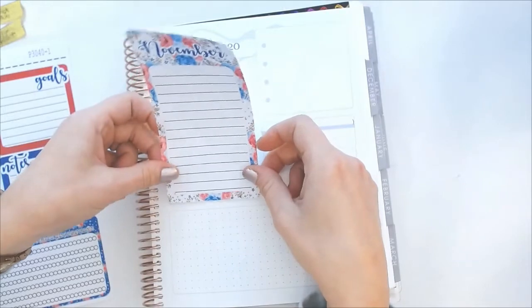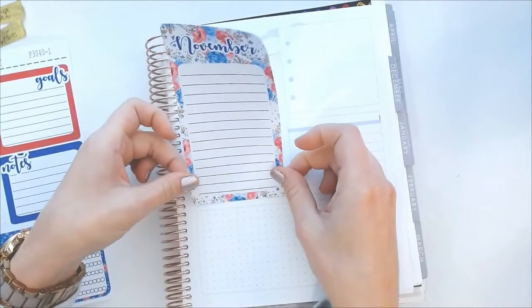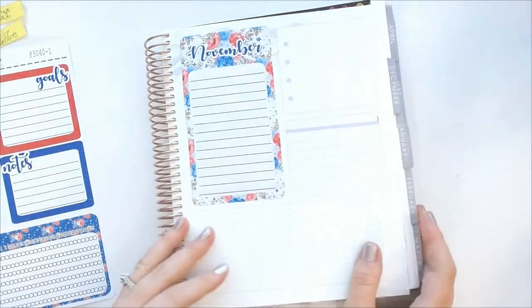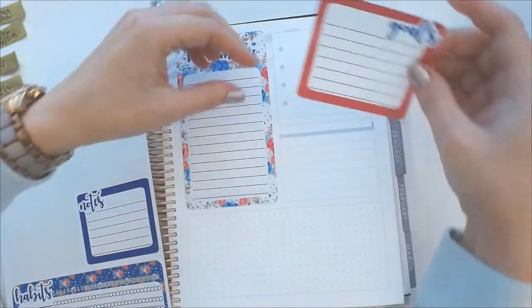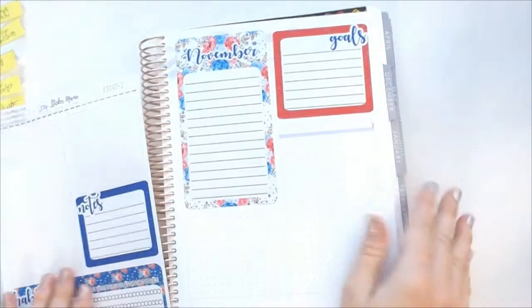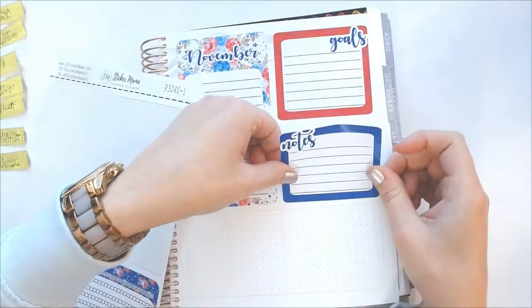I'm just going to line this up — there are some little dots at the very bottom to guide you, which is really helpful. For those of you who are new, those dots help you know where to line everything up. These stickers are really beautiful, good quality, and easy to lay down. The goals sticker I like to do on the top, and then the notes goes right underneath that, again just using the lines here.